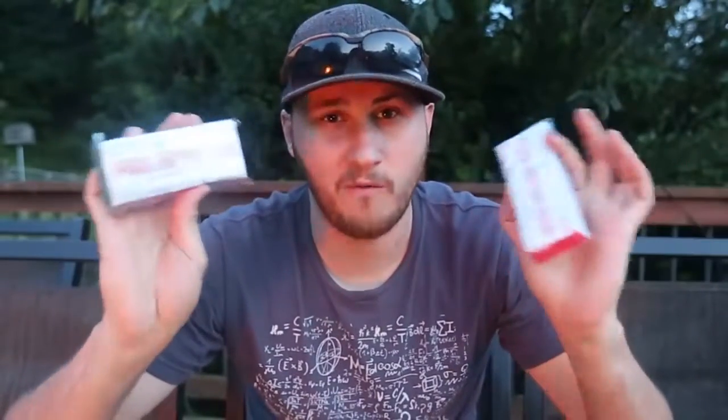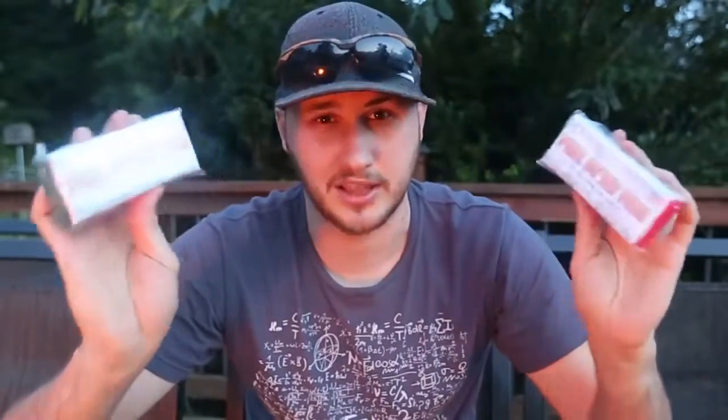What's up guys, how you all doing? Today I'm going to put to the test a pull string fire starter. That sounds exciting, I've never seen fire starting anything like that. So let's see what it's all about, put it to the test, and hopefully it will work because it looks awesome and sounds awesome.